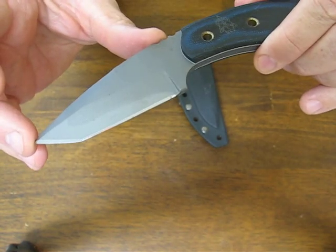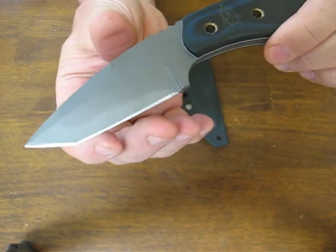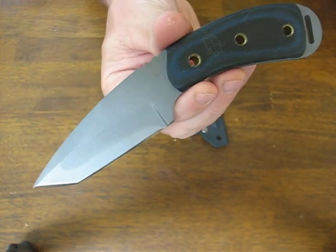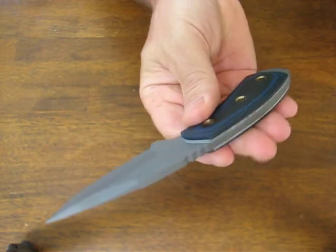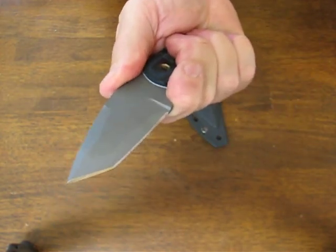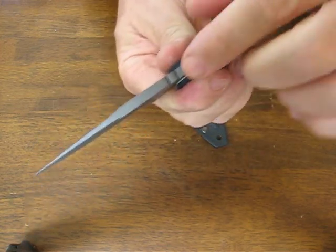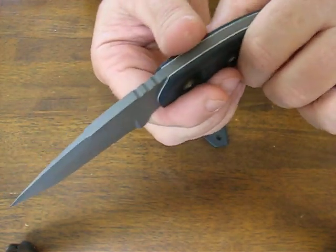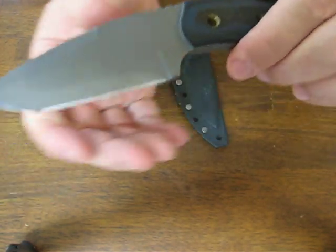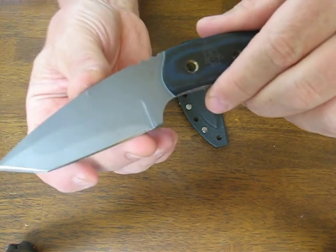The blade length on this model measures in at 3.375 inches, and the steel is 1095 high carbon alloy which has been hardened to 58 HRC. Overall it measures in at 6.875 inches with a 0.1875, or 3/16 of an inch, thick blade. It has a tactical gray finish on it.